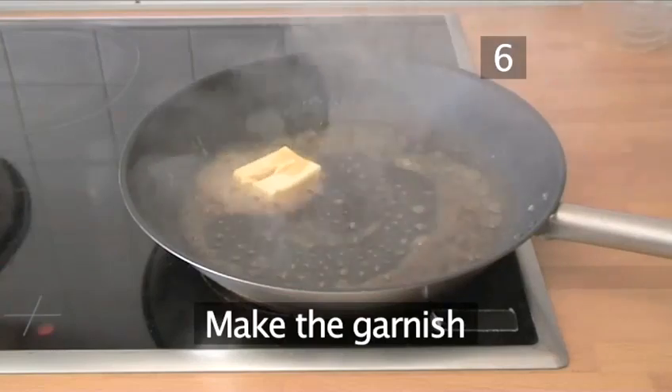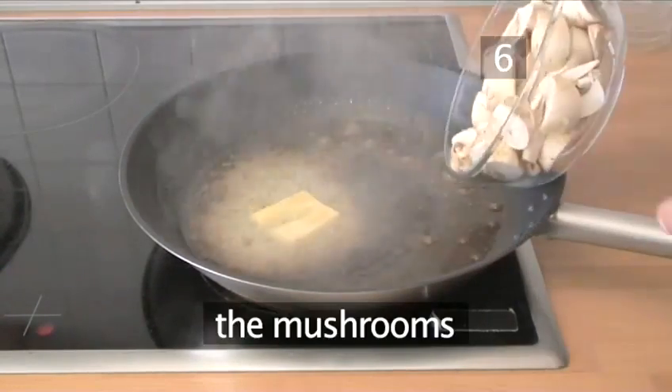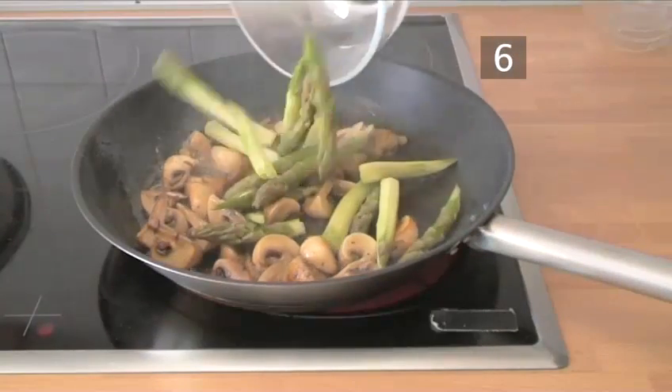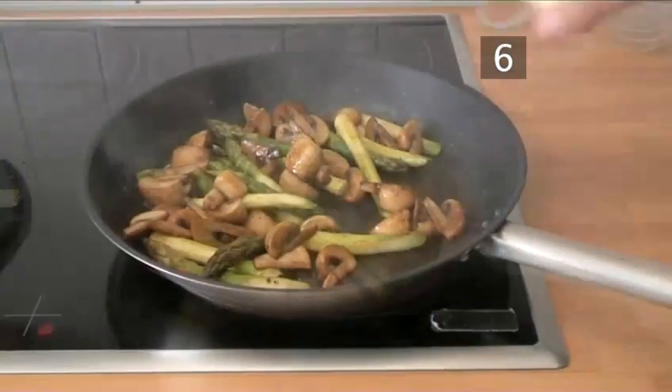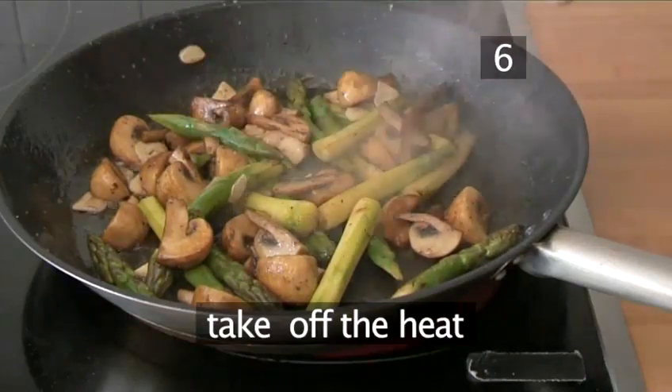Step 6, make the garnish. Heat the frying pan, add the butter, then the mushrooms and fry for a few minutes. Add the asparagus, fry for another minute, then the garlic. Finish with the sherry and take it off the heat.